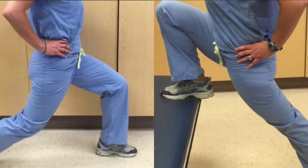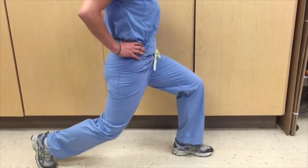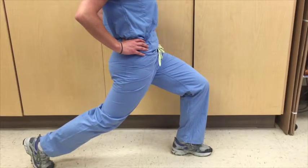Lunges. This stretch can be performed in two different ways: standing on even ground or using a chair. If you are performing this stretch on even ground, step back with your leg and bend your knees, tilting your hips back as if you are tucking your bottom under you to stretch the front of your hip.